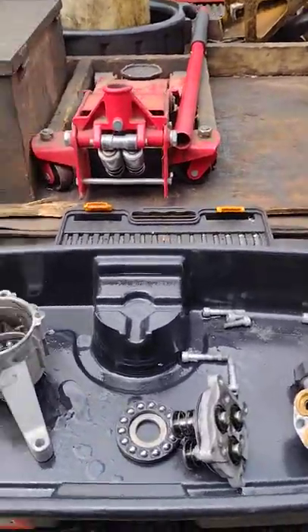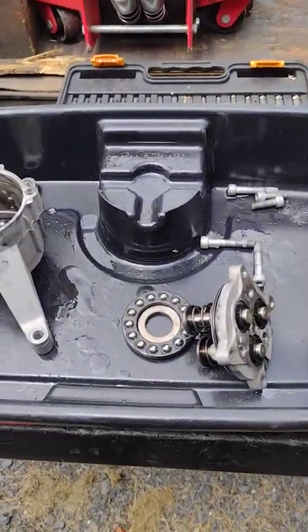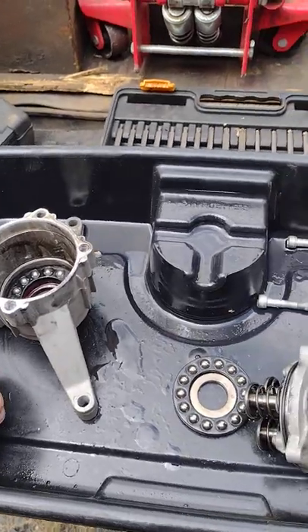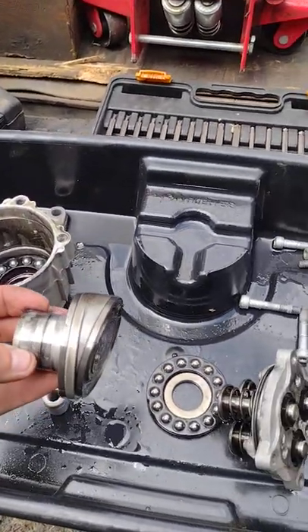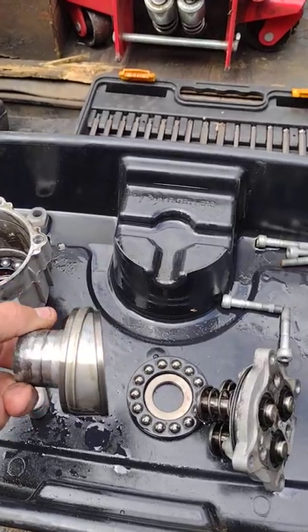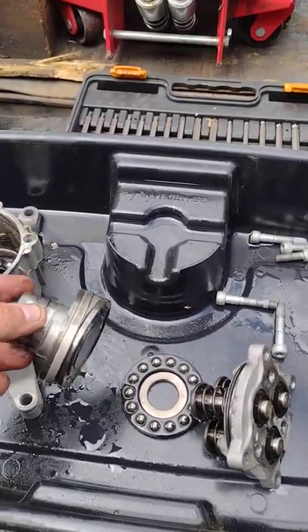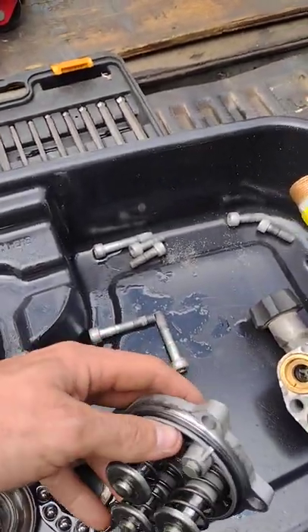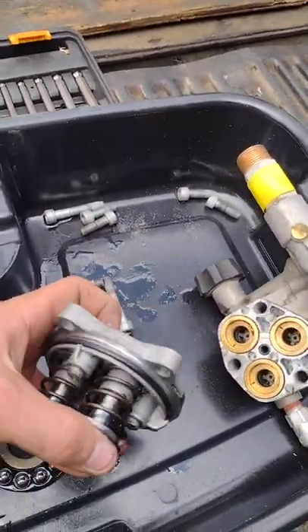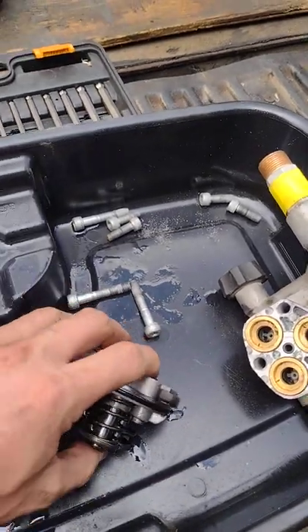If you've ever wondered how a power washer pump works, here's how it works. It's a lot like a hydrostatic pump — it's got an offset swash plate that rotates around. There's your shaft that goes into the engine, and it pushes these pistons as the swash plate comes around.